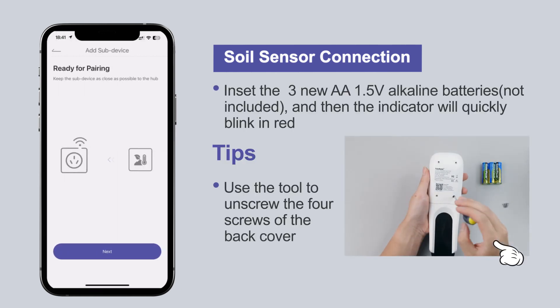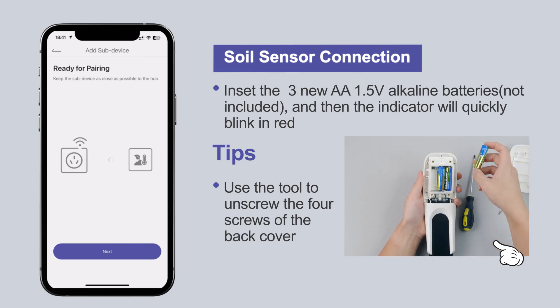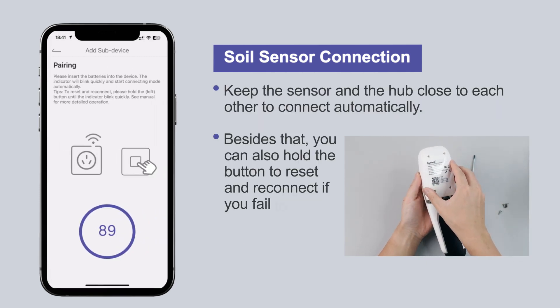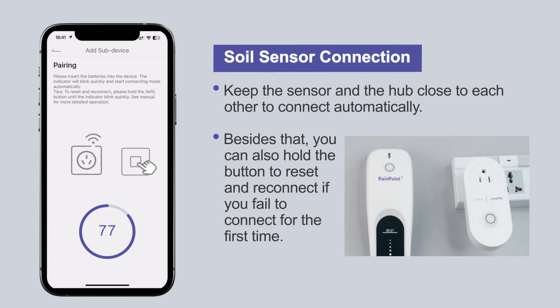Insert three new AA batteries (not included) and the indicator will quickly blink red. Use the tool to unscrew the four screws on the back of the cover. Keep the sensor and the hub close to each other to connect automatically. You can also hold the button to reset and reconnect if you fail to connect for the first time.